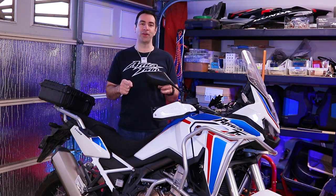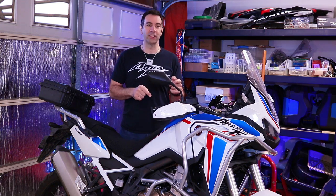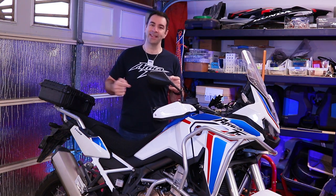Welcome back with the Africa Twin. Today we're going to do an oil and oil filter change, but enough with the chitchat — let's get on it.